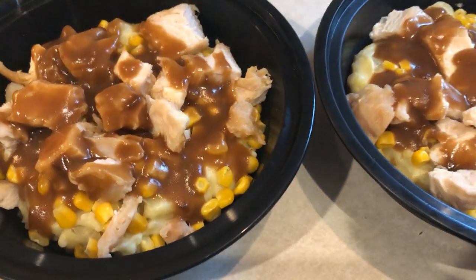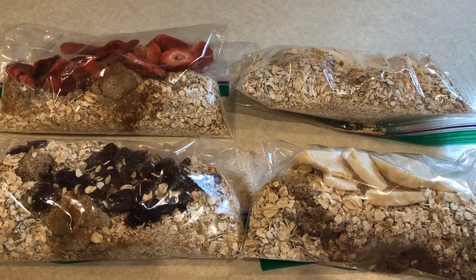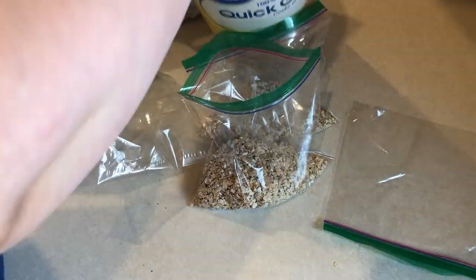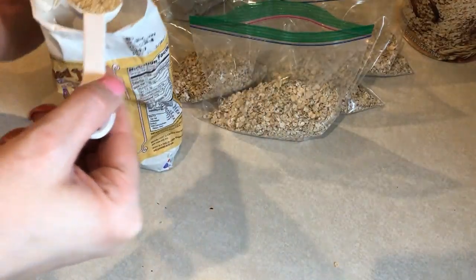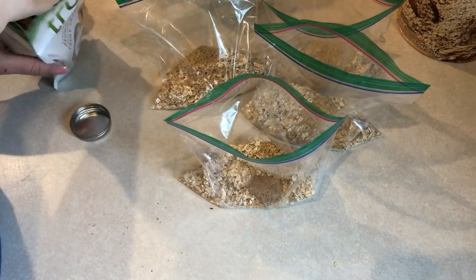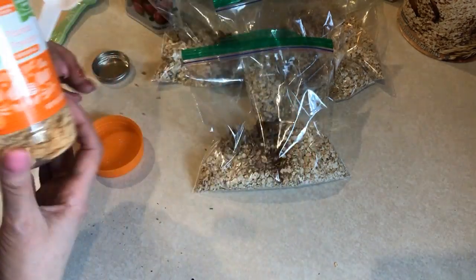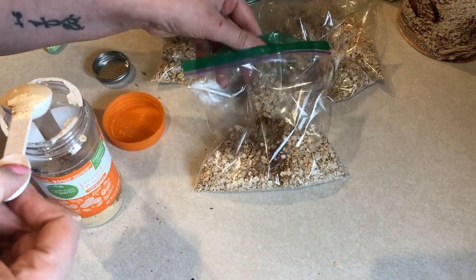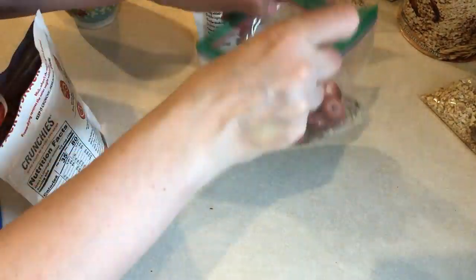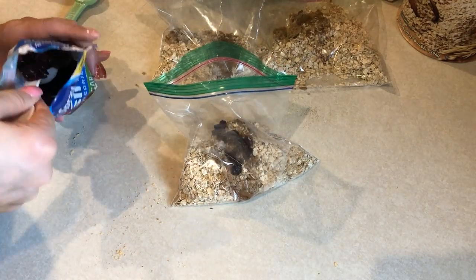I've been craving oatmeal so I made up some instant oatmeal packets I can throw in my purse for work. To each bag I add half a cup of quick oats for four smart points, half a tablespoon of ground flax seed for one smart point, two and a half teaspoons of Truvia brown sugar for one smart point, and some cinnamon. Then I did something different for each of the four bags: one got two tablespoons of PB2 powdered peanut butter, one got freeze-dried fruit in apple cinnamon and strawberry, and one got one tablespoon of reduced-sugar Craisins for one smart point.